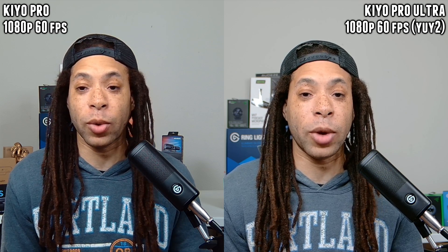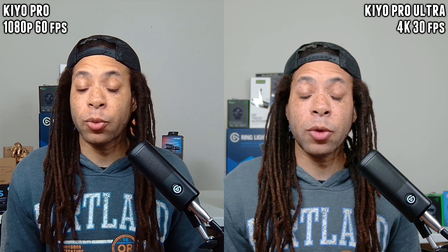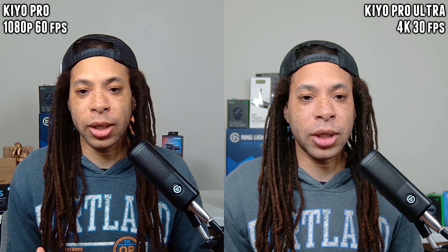When the Kiyo Pro Ultra is dropped down to 1080p 60 frames per second, you can use it uncompressed — this is YUY2 right now. The colors look even better than before; it looks very close to my mirrorless camera, the Sony ZV-1. Dynamic range is something else that's been improved. With good studio lights, it's really hard to keep dark colors accurate, like my hair, while also avoiding highlight blowout like on my eyebrows in the Kiyo Pro. I'm able to get that really nicely done in the Kiyo Pro Ultra. I'll also show some backlit shots demonstrating the high dynamic range mode, because both webcams can do that in Razer Synapse.